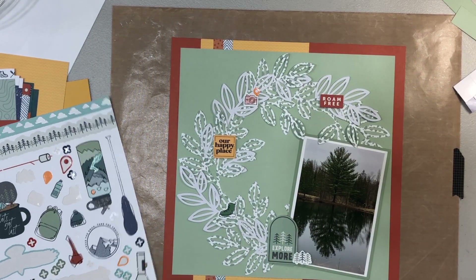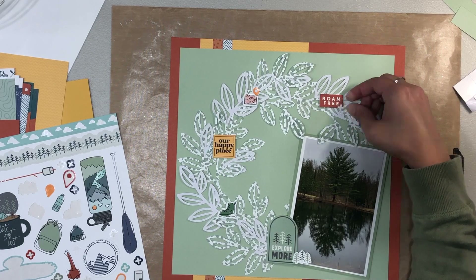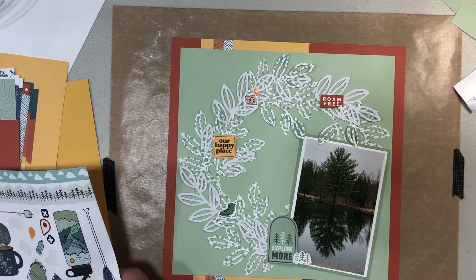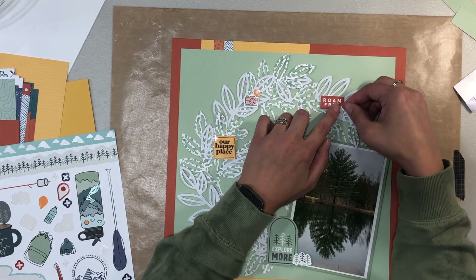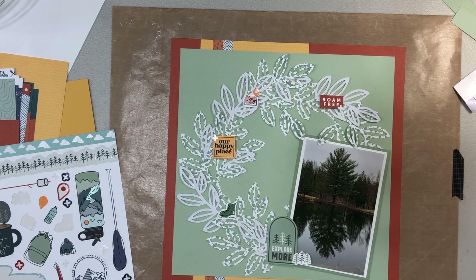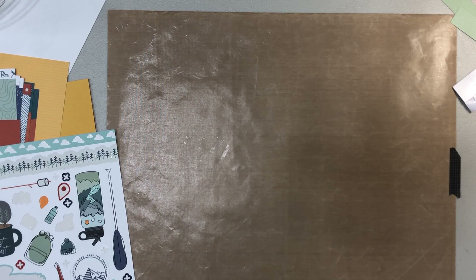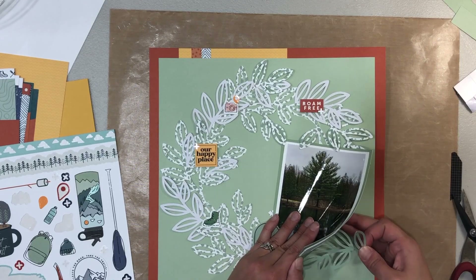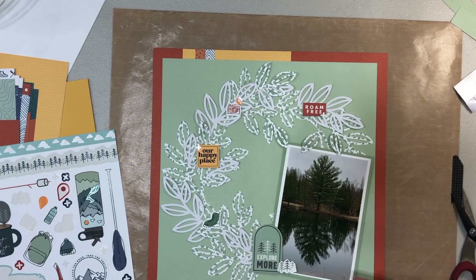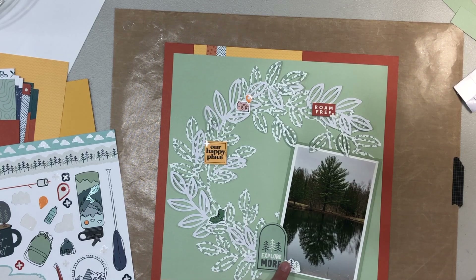I'm going to add a 'Roam Free' die cut in that rust color, pop that up on foam tape, and use some of the smaller sticker embellishments. There are little plus signs so I'm adding those to a couple of the embellishments. I asked my friends for suggestions since I was at a scrapbook weekend — very convenient when you're struggling — and they suggested adding some darker green in the wreath.